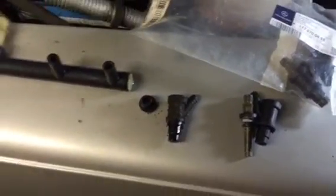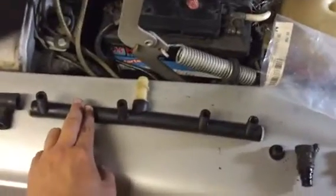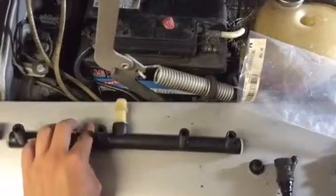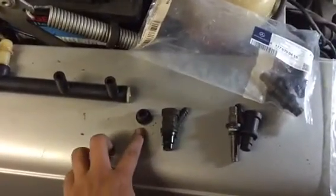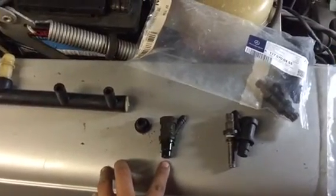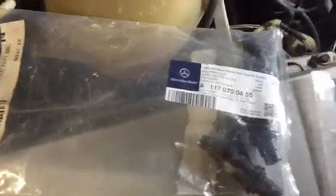For the M117 engine, the hose is actually from a W116 — I paid nine euros each and you need two of them per side. The plastic casings were 20 euros and the rubber seals were 40 euros for eight cylinders. These are the part numbers — this is for the plastic casing and this is the part number for the rubber.